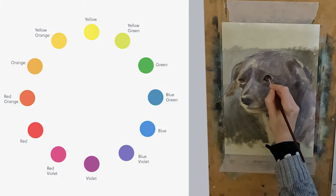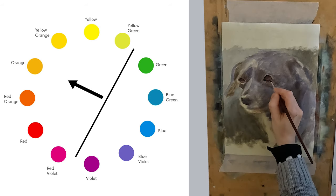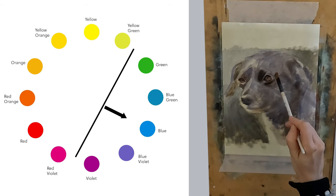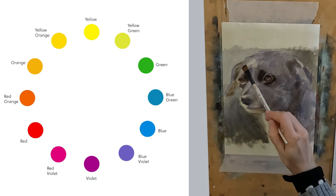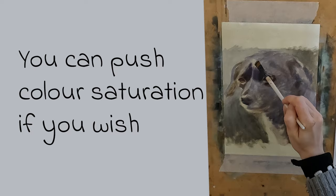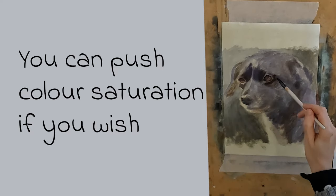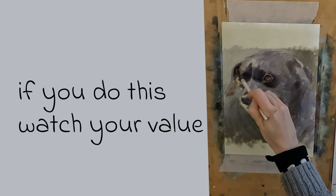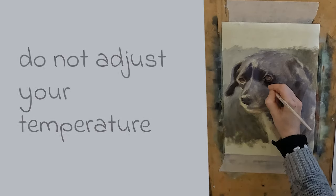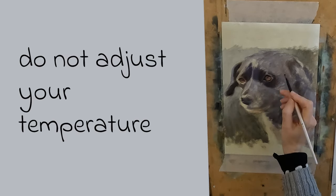If it is warm, you have the option of introducing any of these colours into your blacks. If it is cool, you can introduce any of these colours. Once you have decided which colour you wish to introduce, you have the option to push the colour saturation as well. Remember though, this is in the context of not adjusting the value, unless it aids the composition, and not adjusting the temperature.